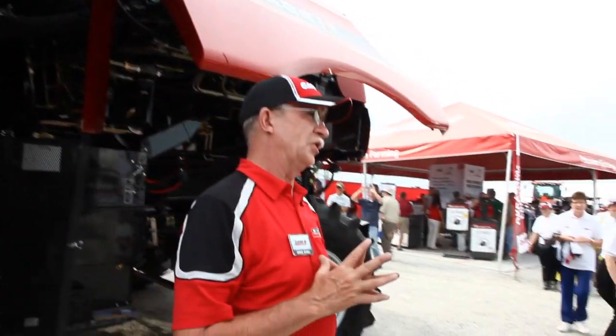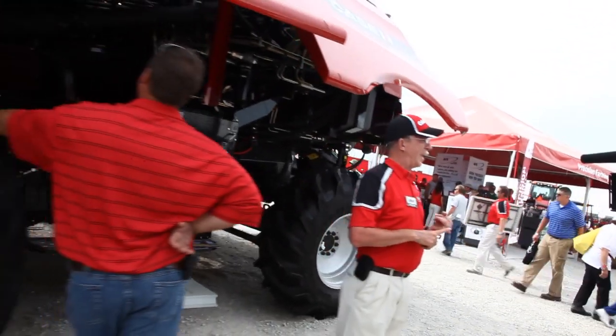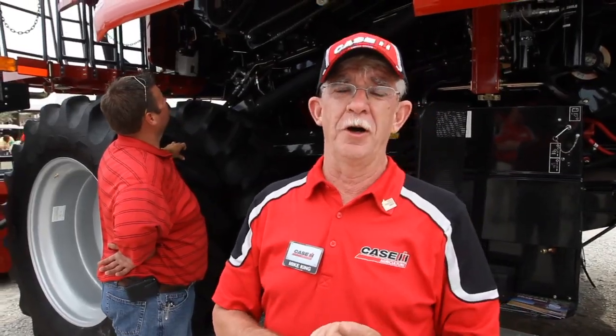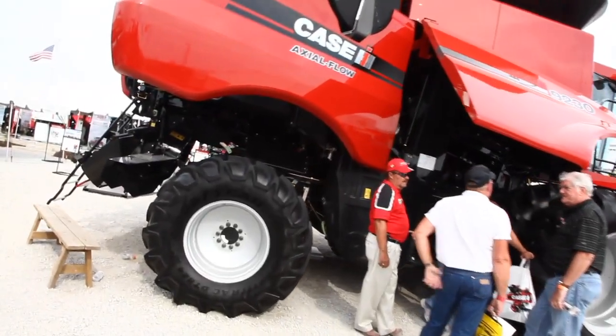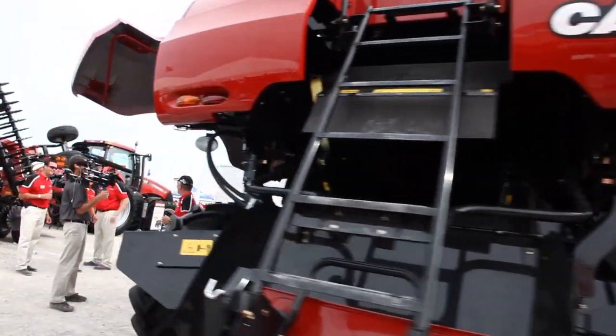Some of the other features of the new machine include an all-new unloading system. Not only do we unload at a quicker rate — we're at four and a half bushels per second versus 3.2 bushels per second on our previous models — we're also doing it much more efficiently, using the same amount of horsepower as before. We now have a dual drive unloading system, with independent cross auger control, and the ability to go up to 45-foot platforms, which we didn't have before.